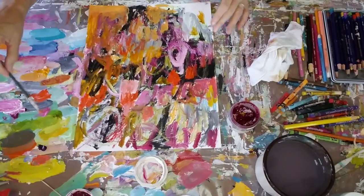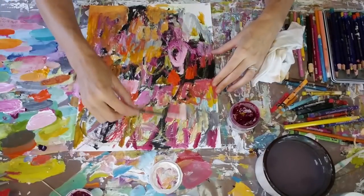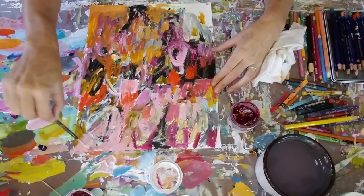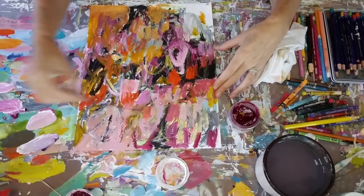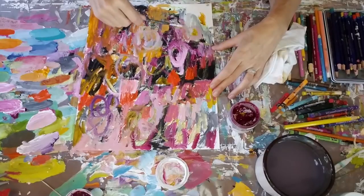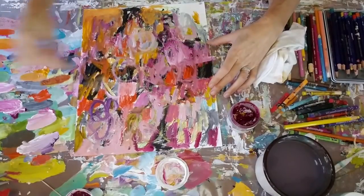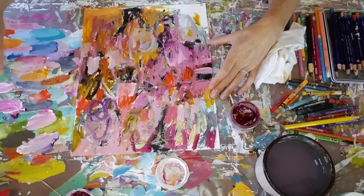So this video I sped up by just a tiny bit — it's not real time, it's just a little bit faster than real time. But I think you can still see everything that I'm doing here. I think I've got a purple that I'm putting on now — I think it was a Golden purple color. I'm just throwing on paint and I don't think too much during this process as I'm building up. I am just adding colors wherever I feel like adding colors and just covering my surface pretty much everywhere.